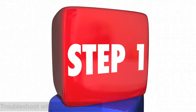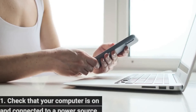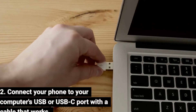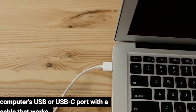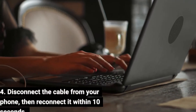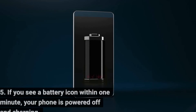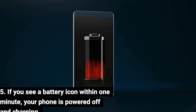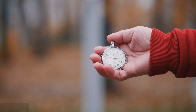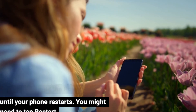Troubleshoot with advanced steps. Option 1: troubleshoot by connecting to a computer. Step 1: check that your computer is on and connected to a power source. Step 2: connect your phone to your computer's USB or USB-C port with a cable that works. Step 3: wait about 10 to 15 minutes. Step 4: disconnect the cable from your phone, then reconnect it within 10 seconds. Step 5: if you see a battery icon within 1 minute, your phone is powered off and charging. Step 6: charge your phone for at least 30 minutes. Step 7: press and hold the power button until your phone restarts — you might need to tap Restart.